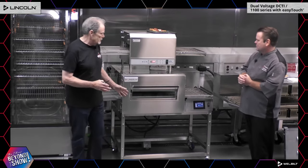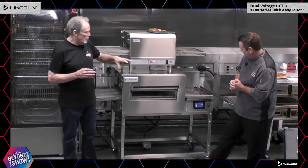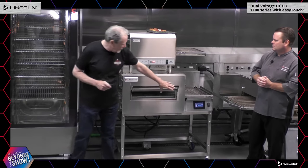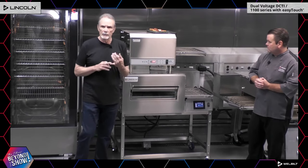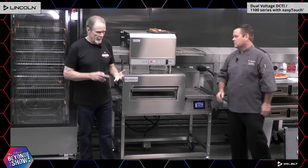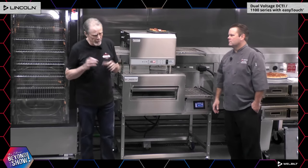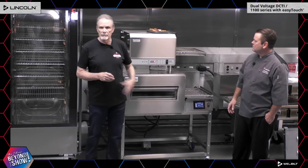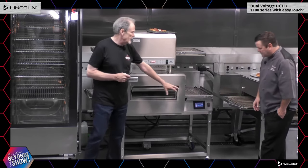Now let's talk about the Lincoln 1100 Series, our largest model. Some new changes we've made: the chef spoke about the easy-touch controller we did on the 2424 — we now have it here. We moved it from a hot location to a cool location, which is easier on your employees since they're no longer leaning over a hot surface. It also prolongs the life of the controller. Electronics can overheat near heat sources, but by moving it into a cool zone we've eliminated that chance.